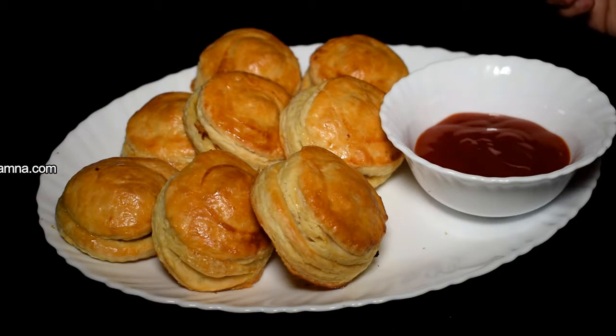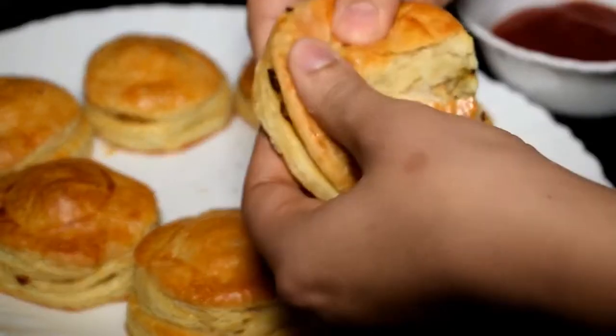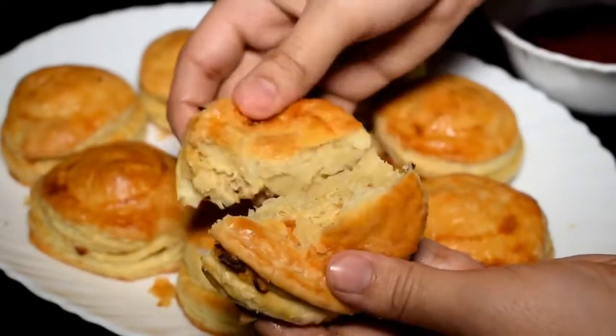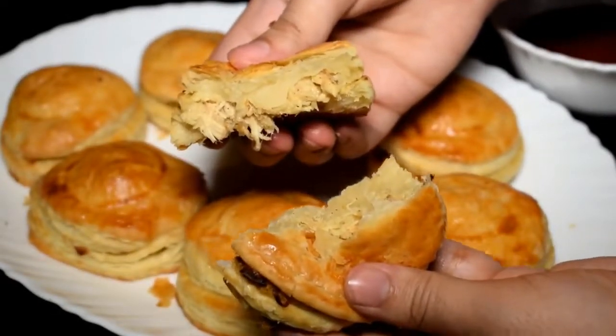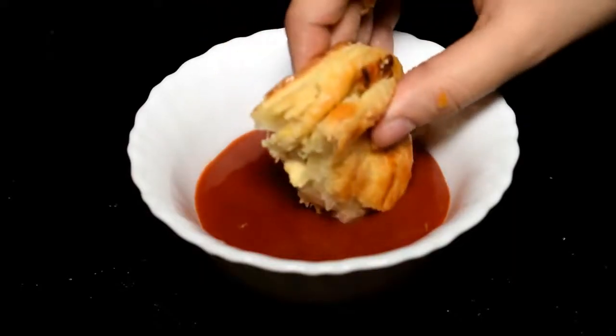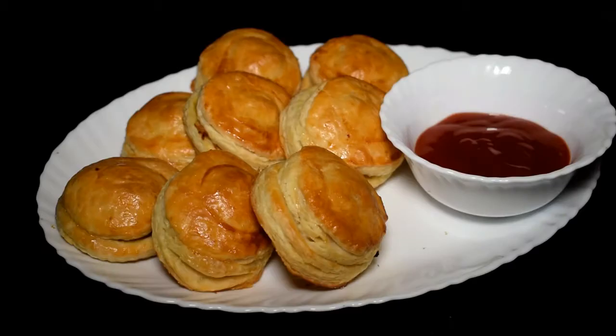Try it and make it in your house. Share my video and like it — it is very good. I believe you will also make it very well. We will forget about the bazaar chicken patties once you try this. Let me add ketchup and eat it. Wow! It is so delicious!